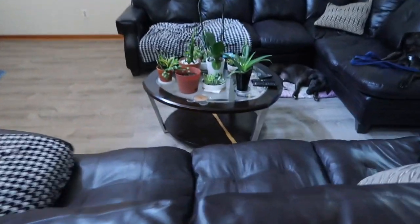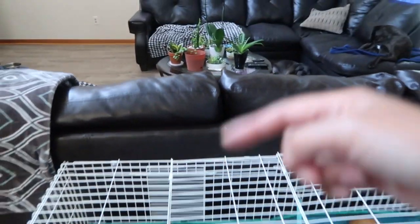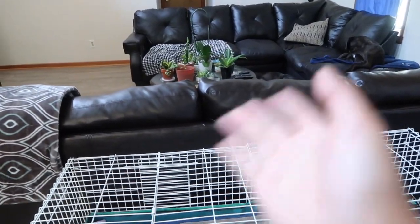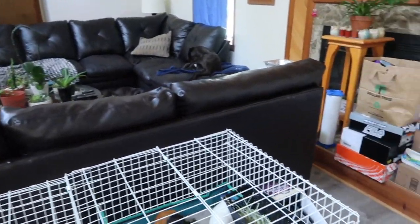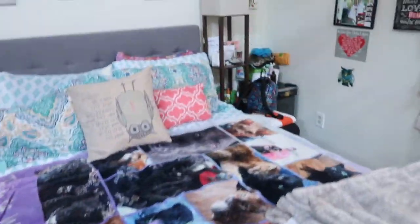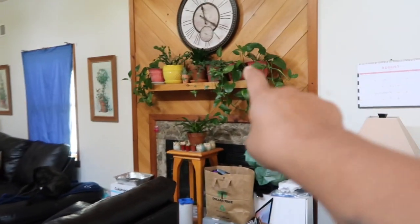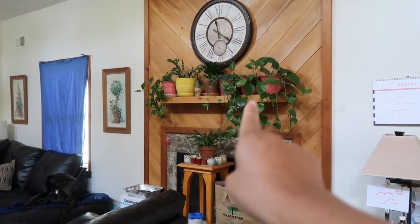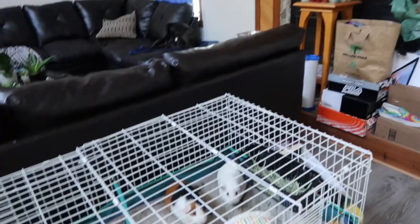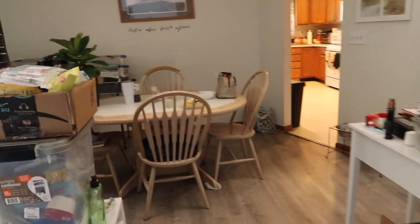I tackled the couch yesterday - flipped it over and some of the springs were broken, so I kind of rigged that. We still have a lot to get rid of. The plants will go over the day before, and we have to figure out how to transport the pets. There's just a lot of stuff.